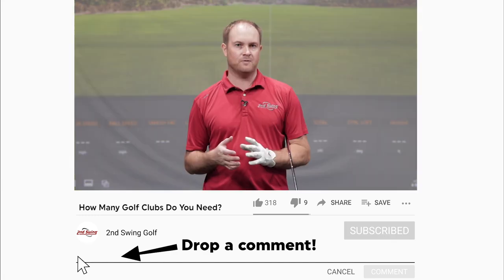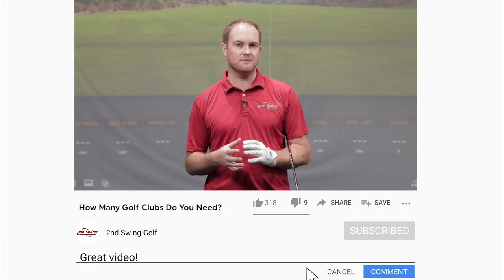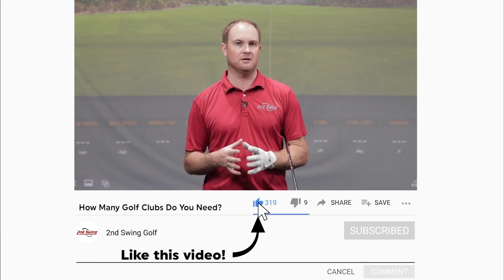Just because you can have 14 golf clubs in your bag doesn't mean that you have to have 14 clubs. Golf clubs can get on the pricier side, especially if you're going for a brand new custom order fitting. A lot of people think they're going to be spending two or three thousand dollars on clubs. But the reality is, if you have a slower swing speed, you may not need all those golf clubs. The key focus is gapping.